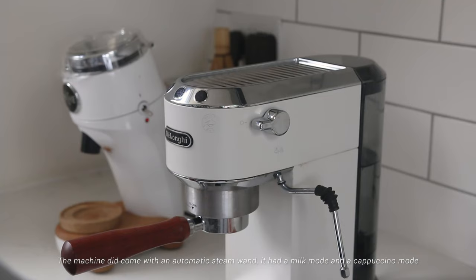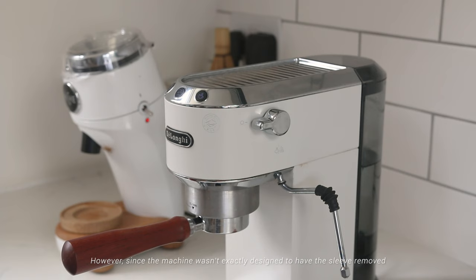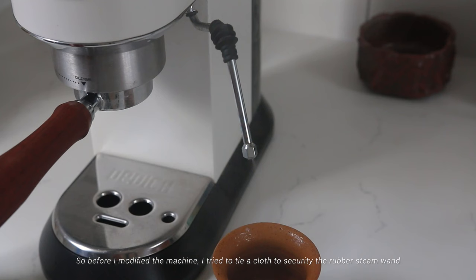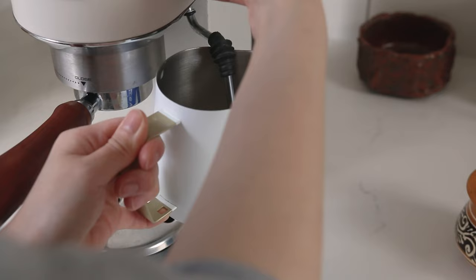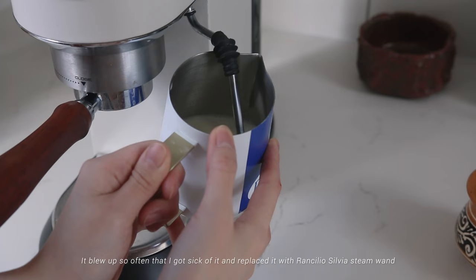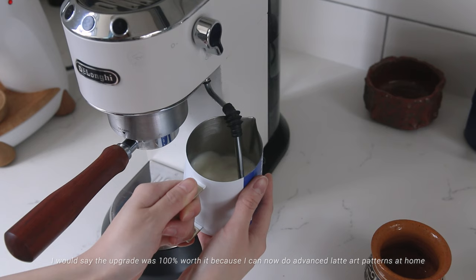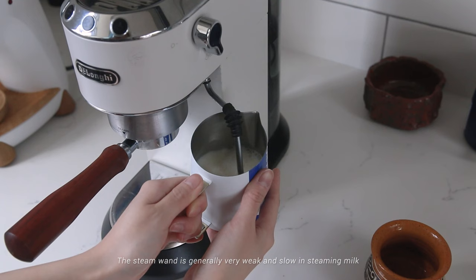Here comes one of the most important parts: the steam wand. The machine came with an automatic steam wand with a milk mode and a cappuccino mode. You can remove the outer sleeve to use the rubber steam wand as a single-hole steam wand, but since the machine wasn't exactly designed for that, the rubber part sometimes gets blown off and creates a big mess. Before I modified it, I tried tying a cloth to secure the rubber steam wand — you could also use a cable tie. As the rubber got old and loosened, it blew off so often that I replaced it with the Rancilio Silvia steam wand. I posted a video about how I modified it — it wasn't that complicated but did take some time. The upgrade was 100% worth it because now I can do advanced patterns at home.